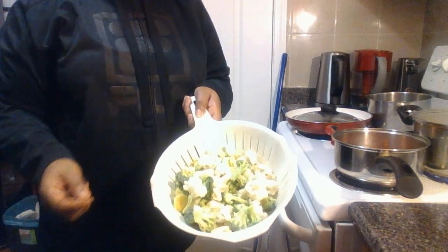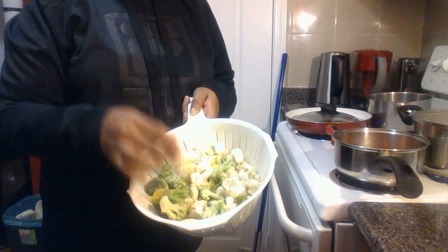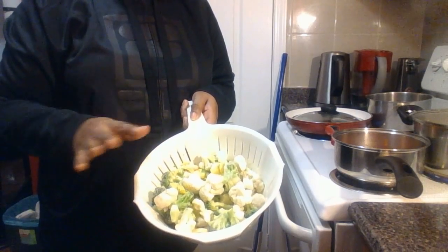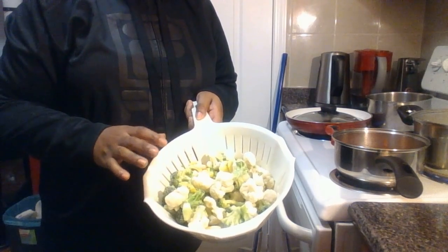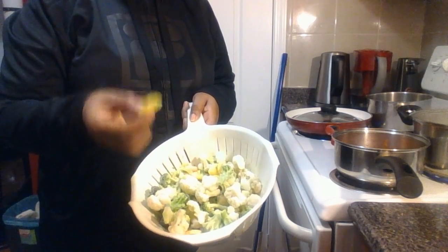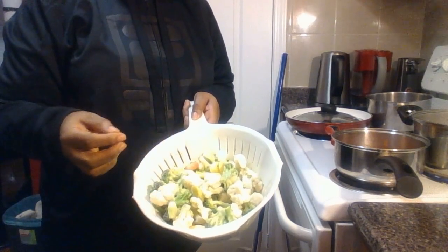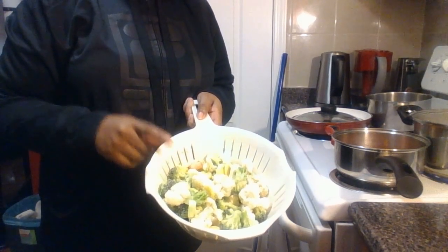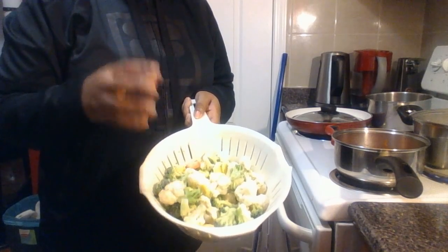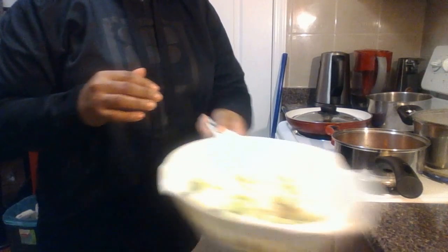You're going to need broccoli, cauliflower — this is frozen vegetable. I'm too lazy to make all of this today, so I'm using the frozen vegetable: cauliflower, broccoli, and something almost like carrot but I forget the name of it, and the regular carrots. I will put this to blanch, just make the water boil just over it for maybe two minutes, then take it off and set it to the side.